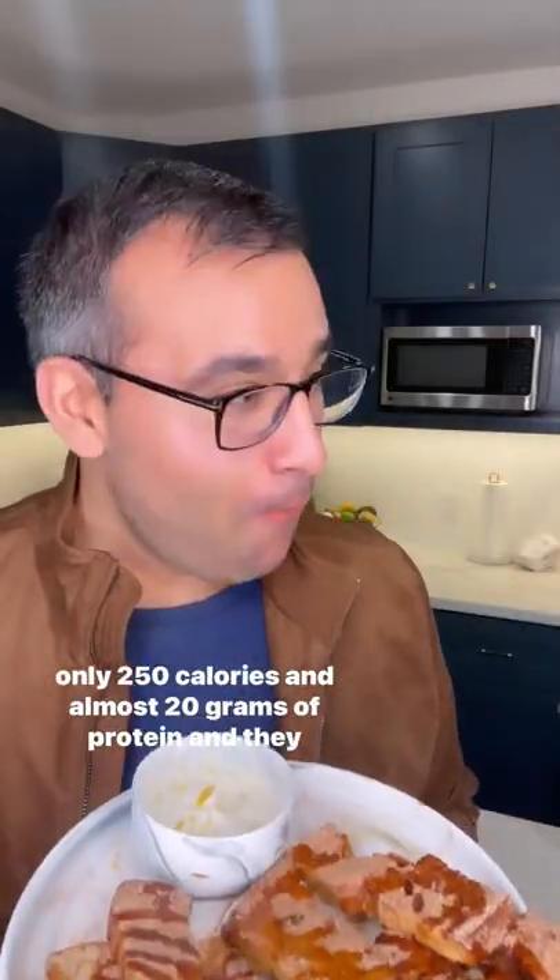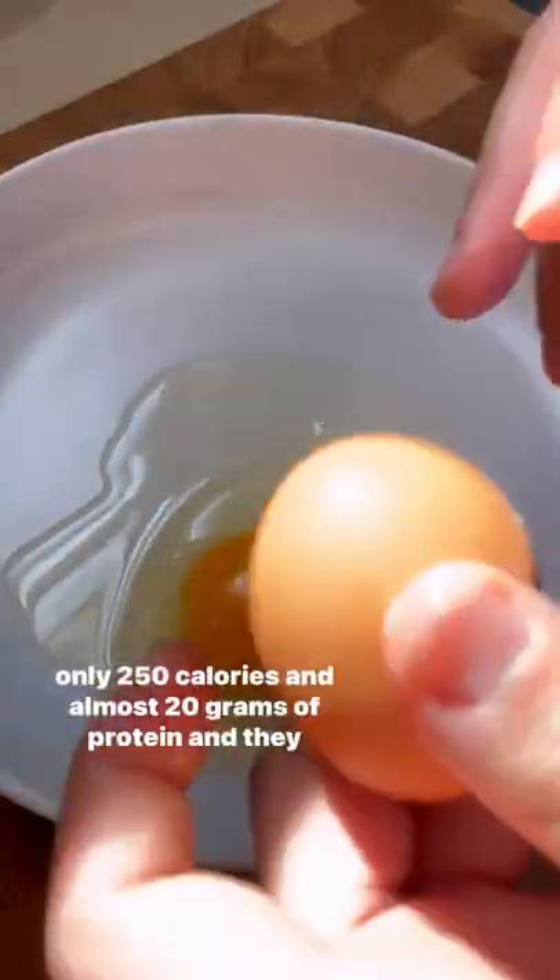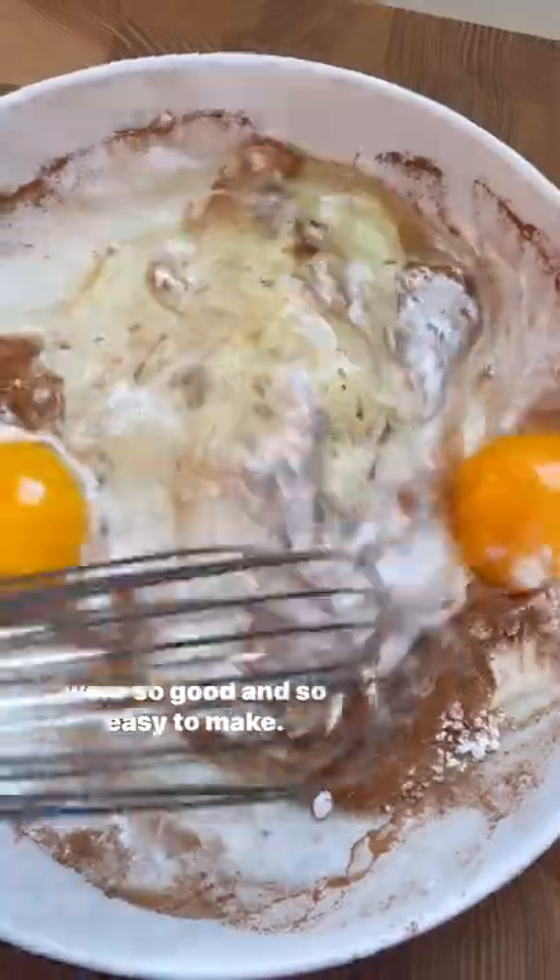These French toast sticks and lemon ricotta dip came in at only 250 calories and almost 20 grams of protein, and they were so good and so easy to make.